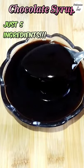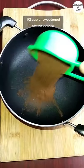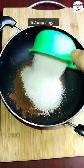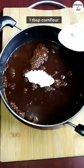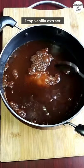Here is a super simple recipe for chocolate syrup using just 5 ingredients: ½ cup of unsweetened cocoa powder, ½ cup sugar, 1 cup of water, 1 tbsp corn flour, and 1 tsp vanilla extract.